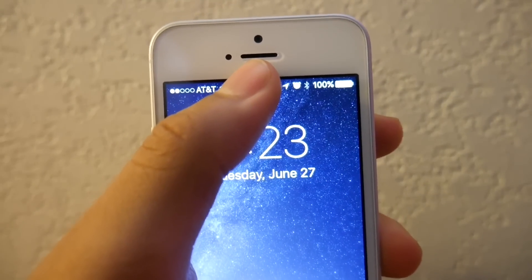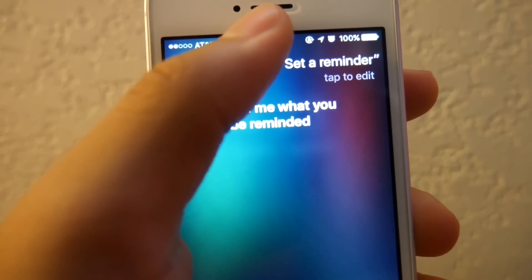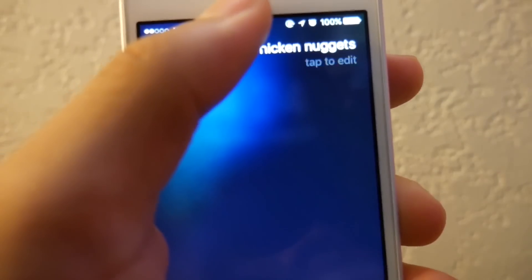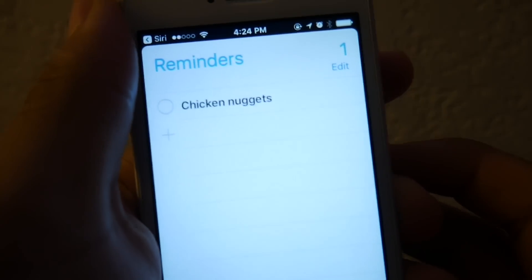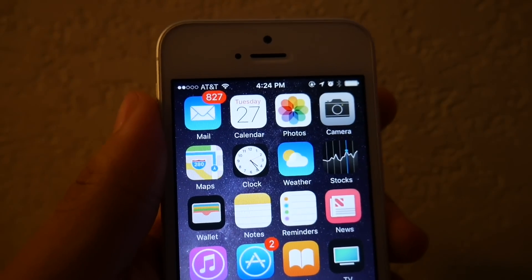What you want to do is activate Siri and set a reminder — say 'chicken nuggets.' Now tap on the reminder, hit the home screen, and you are now in the iPhone. Simple as that.